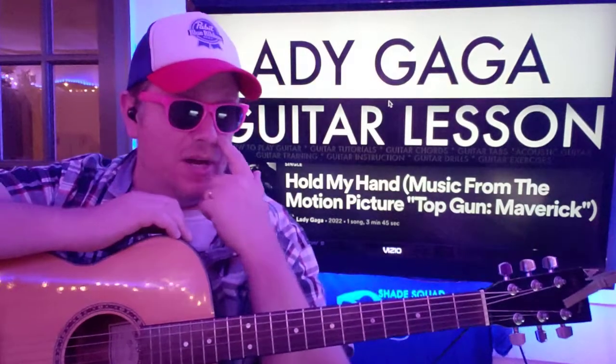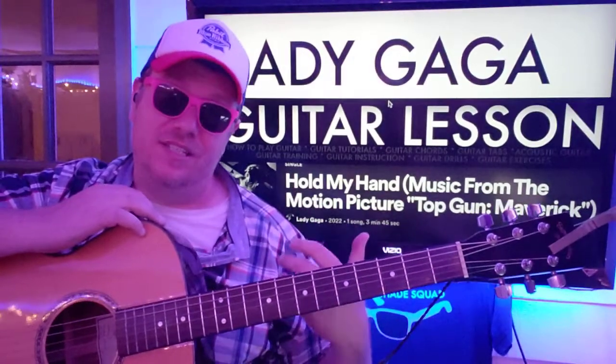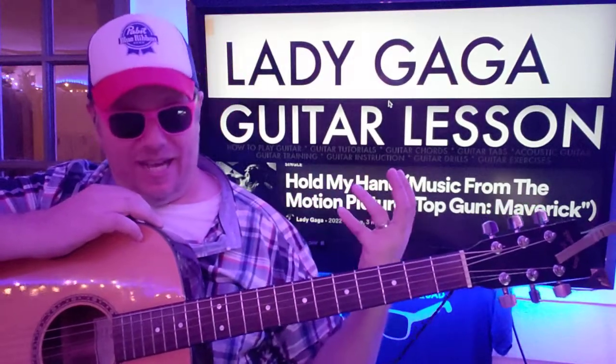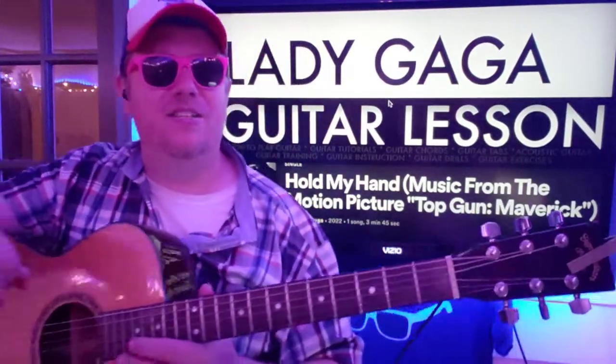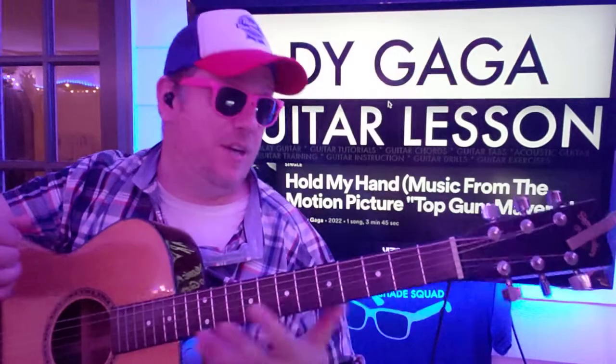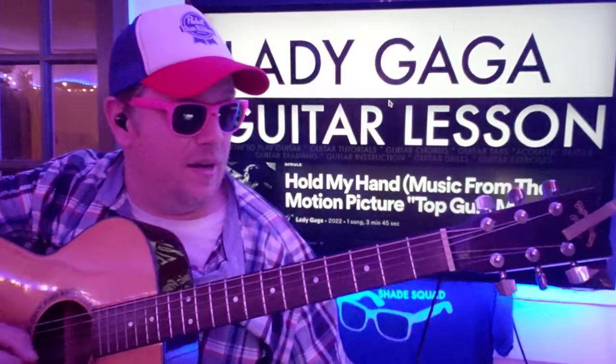Of course it's Top Gun, of course it's Lady Gaga - you know it's going to be a showstopper. I'm going to show you how to play a guitar part to it. Like and subscribe and let me know other songs you want to learn on guitar.